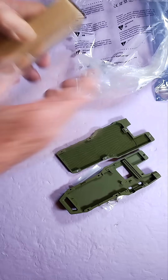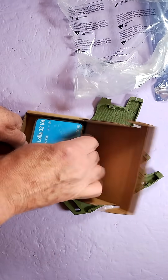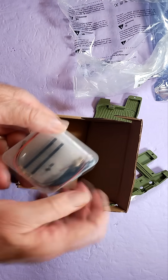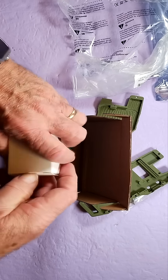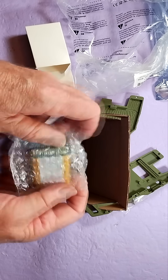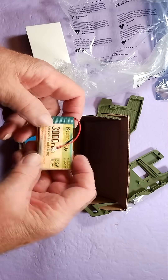Let's see what's in the box. This is the Meshnology N39. You've got the Wi-Fi LoRa 32 V4, and of course that includes the GPS. And you've got their Meshnology 3000 mAh battery, so you're good for a day or more.